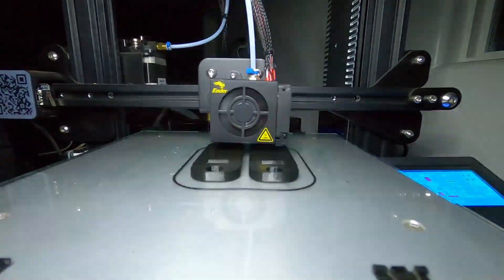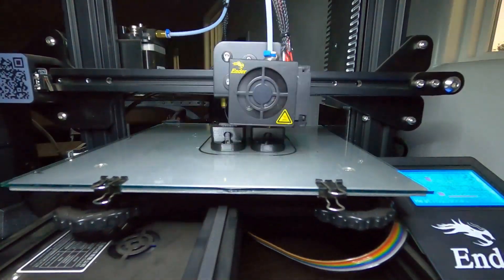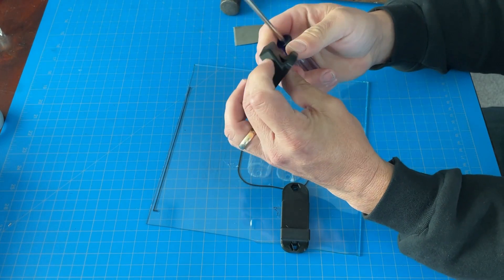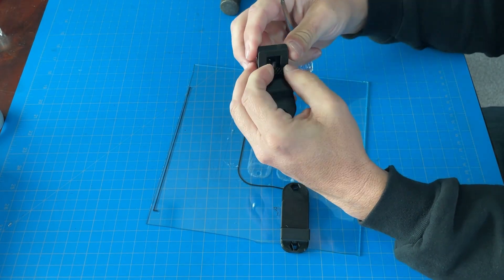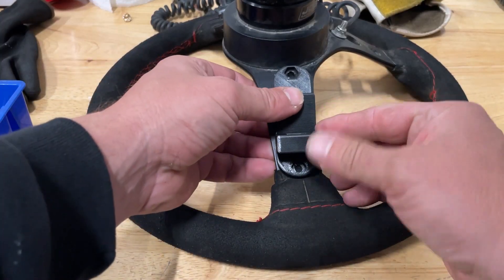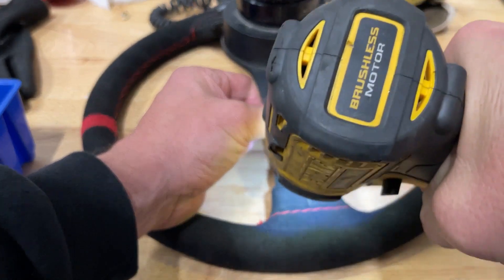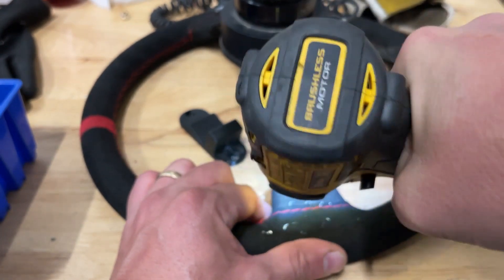Nine hours later I've got this part that would not have existed if I didn't know a few simple techniques in Fusion 360 and own this $200 3D printer. Here I am taking them off the glass — you can see the glue that was holding it. Now I have this rapid prototype piece, and the filament I used was probably on the order of maybe $0.40 to make that piece. Something that never existed before.